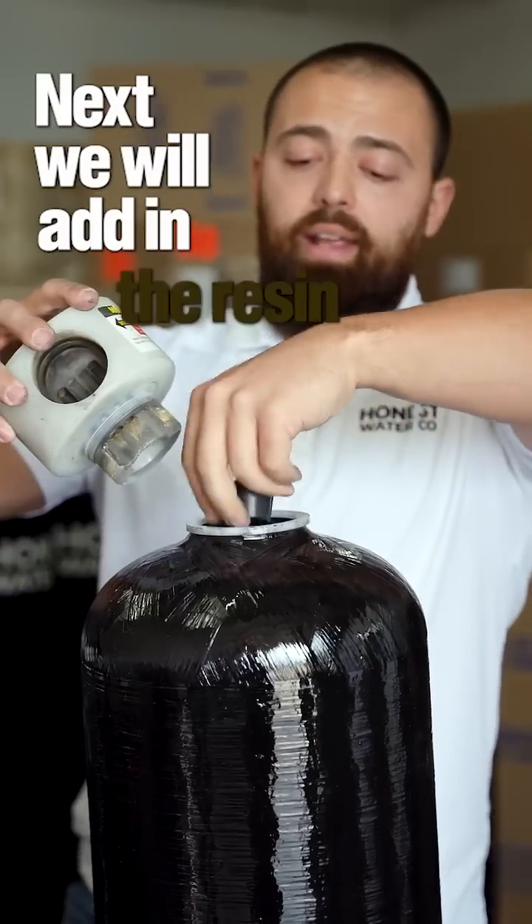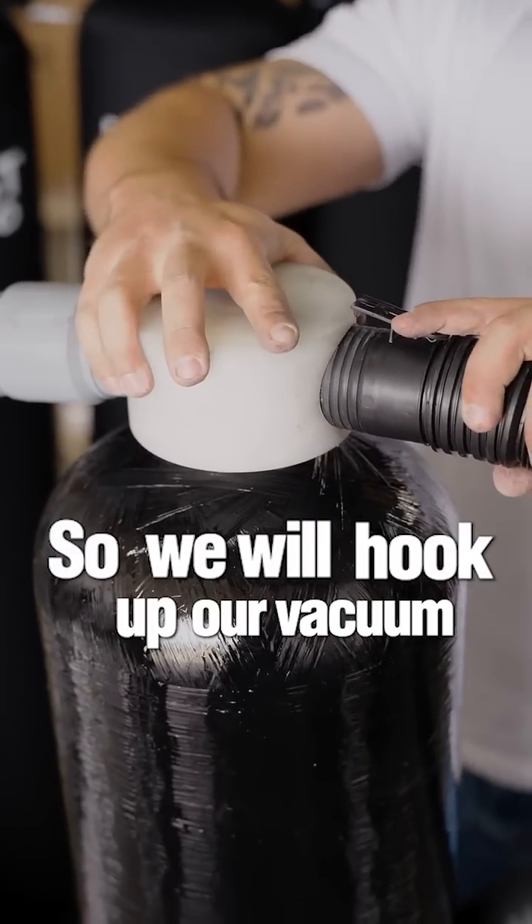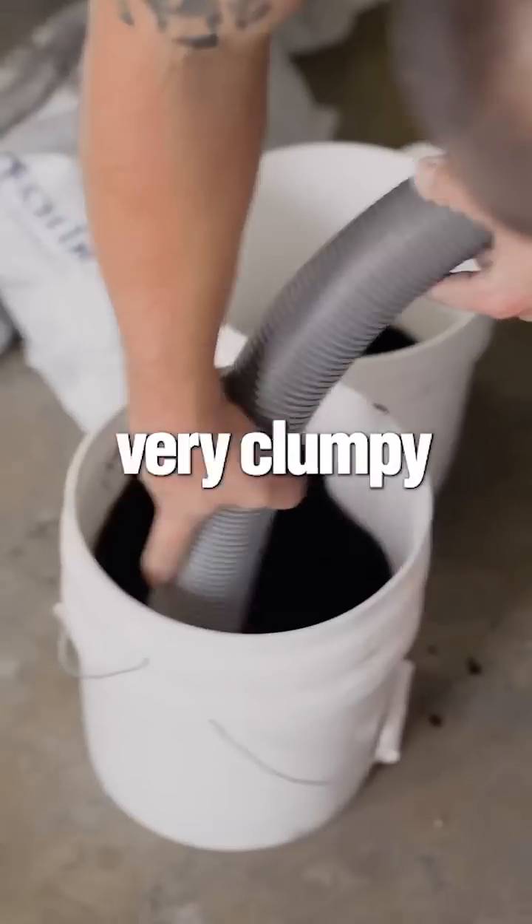Next we will add in the resin. This is the most important part to soften the water for you guys. We will hook up our vacuum here. The best way to do this is with the vacuum because the resin is very clumpy.